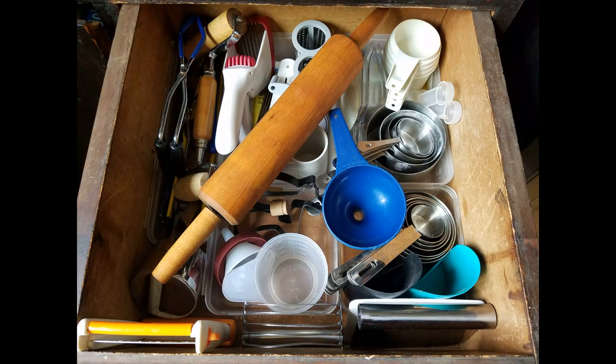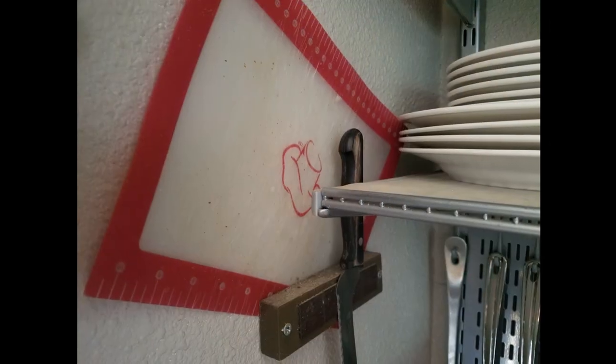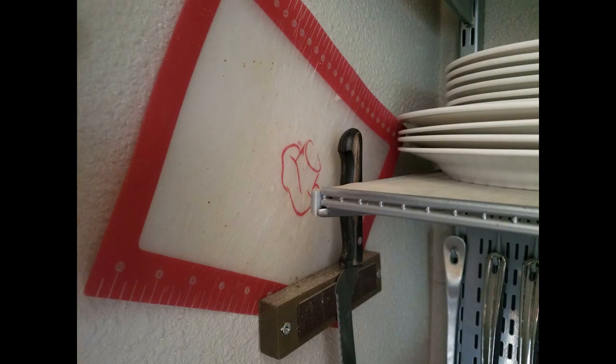Every single drawer is totally organized — you'll see the dividers in here. Everything is nestled inside of each other. You've got the cheese grater, the potato masher, the cutters — everything lined up in the center. Whatever square inch of space I could find, I have organized it. On the side wall, I've literally hung a little magnetic strip of wood to house my cutting board for my bread and my bread knife.